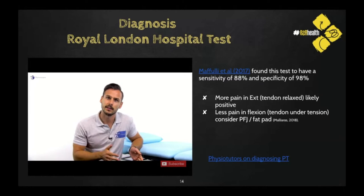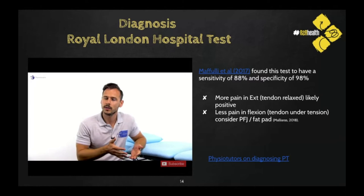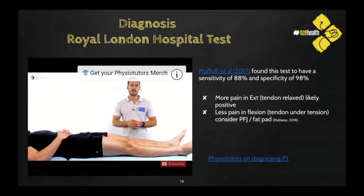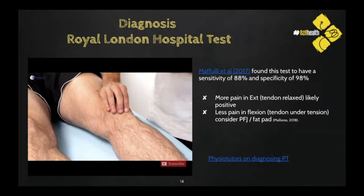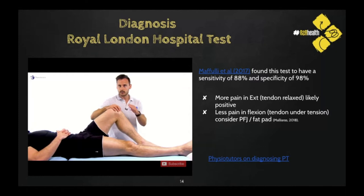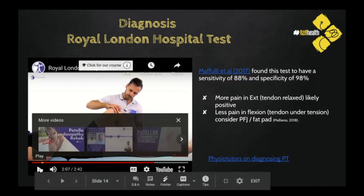Manual palpation also yielded higher sensitivity and specificity compared to Jill Cook's study, though the definition of a positive finding on ultrasound differed, so despite the high numbers the clinical value remains moderate. To conduct the test: the patient lies supine, and the patellar tendon is palpated for local tenderness from proximal to distal while the knee is extended. The tender portion is then palpated with the knee in 90 degrees of flexion, putting the tendon under tension. The test is positive if pain is markedly reduced or absent in knee flexion.